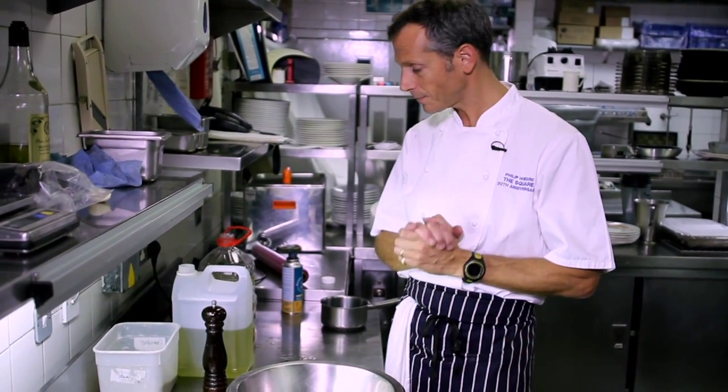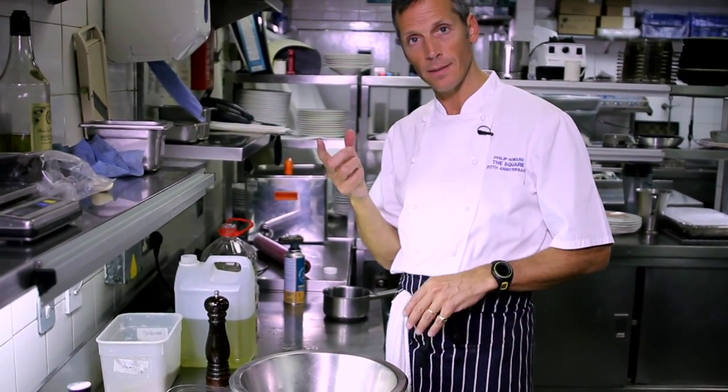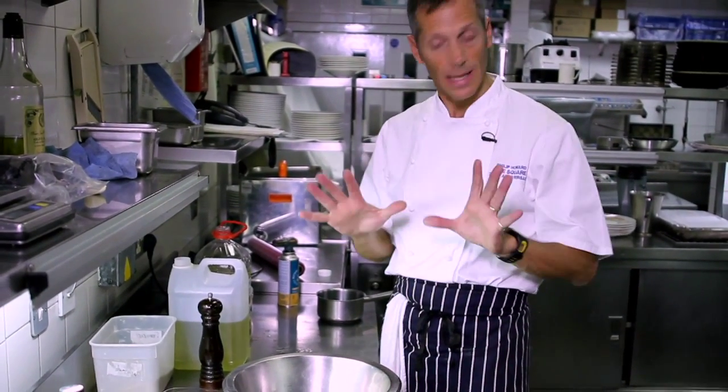This is just a standard vinaigrette. Instead of having the egg yolks being the emulsifier as we do for mayonnaise or the soft boiled eggs, here we have mustard. Mustard, vinegar, sugar together, add the oil. That is your standard vinaigrette.